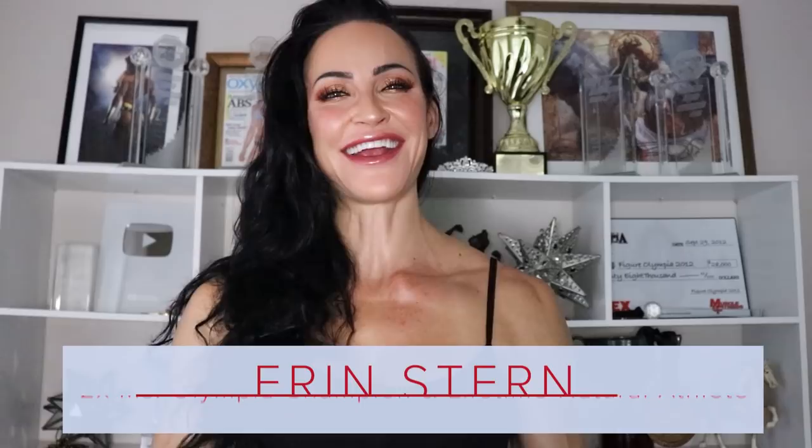Hey, it's Erin. It's been a while since we've done an arm workout, so I wanted to take you through some of my favorite exercises for building beautiful shapely arms.